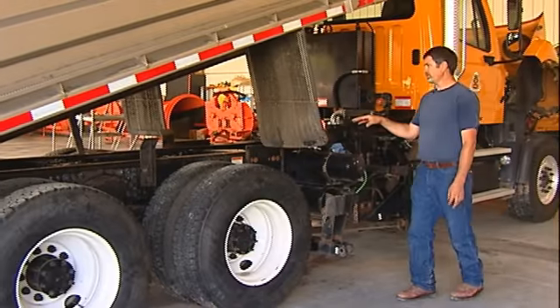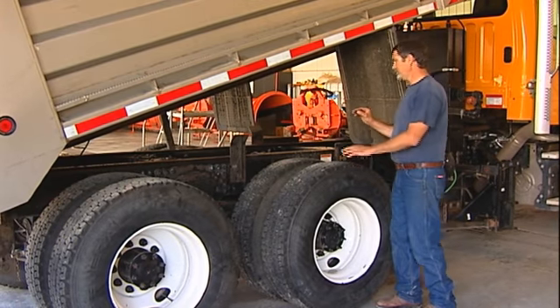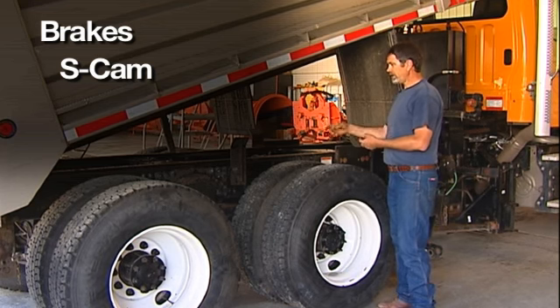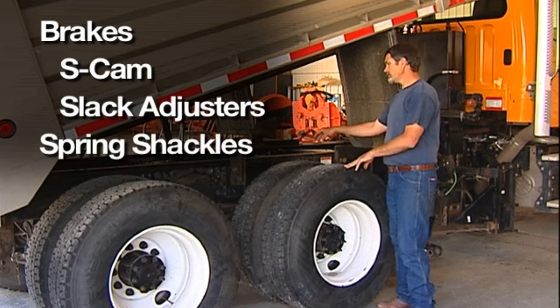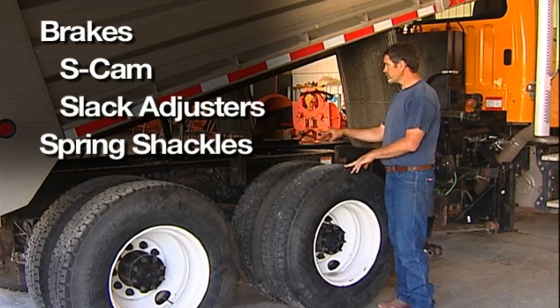After getting done with the driveline, the next thing to grease is the brakes. You're going to have an s-cam on each wheel that you'll have to do. You'll have your slack adjusters on each wheel, and you could possibly have grease zerks on your spring shackles. This truck doesn't have it, but some of our older trucks do.